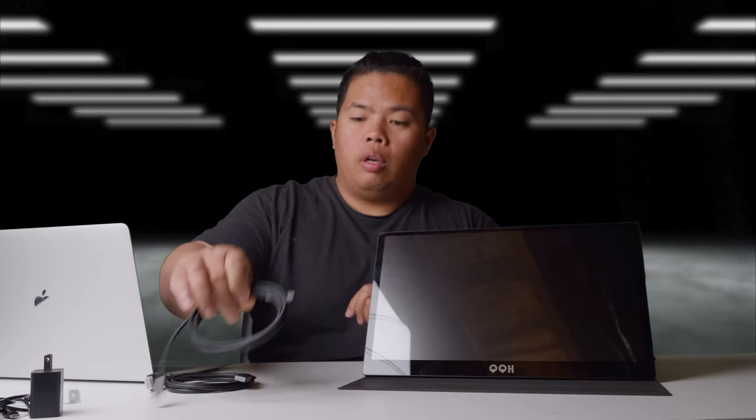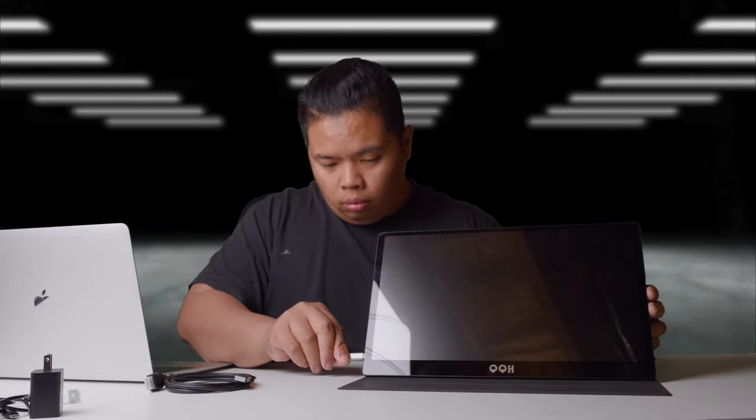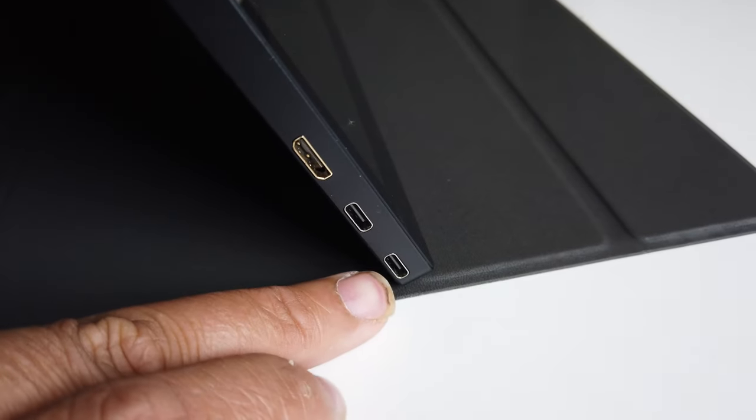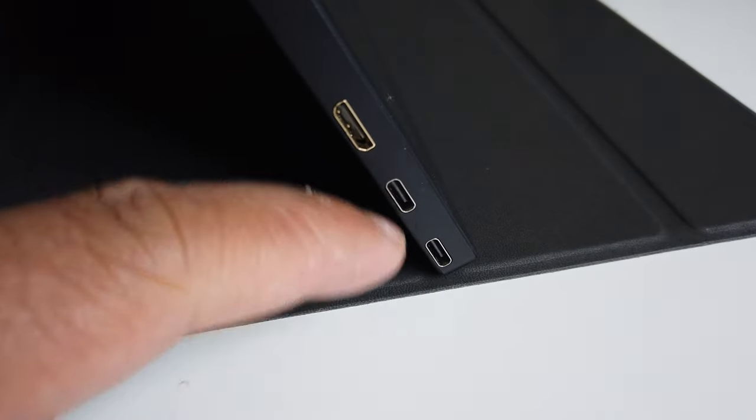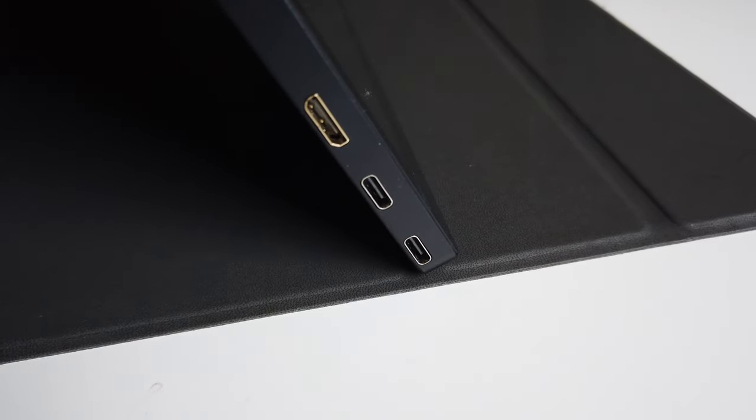Let's go ahead and pull out our MacBook M1. Let's see first if the USB-C will work here. And as you can see, just like that, with just the USB-C you'll be able to display your computer onto the portable monitor — pretty nice. You don't need a couple of cables, you don't need any converters or anything like that. They'll go straight to the monitor. As you can see, there are three slots right there: there's the HDMI and two USB-Cs to charge and also used to connect your computer to the monitor.